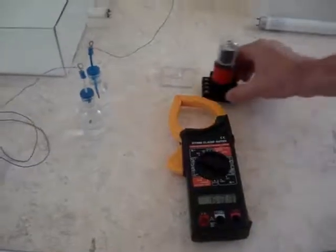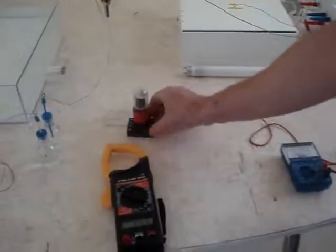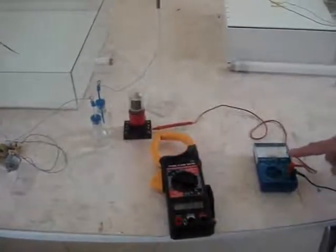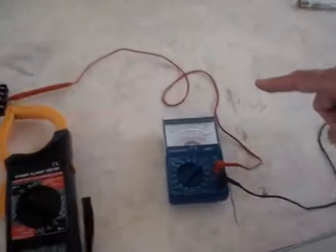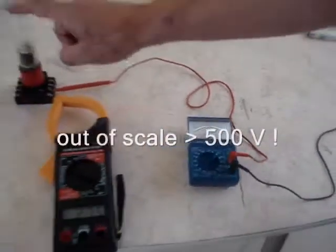Now we have a photomultiplier valve, a Peckham tube, as you can see. Here on the scale it is out of scale — the field is very strong. I repeat — this is a photomultiplier.